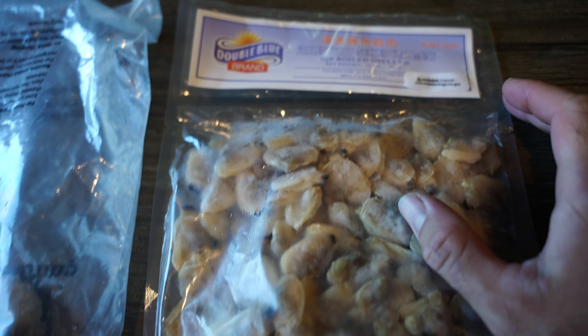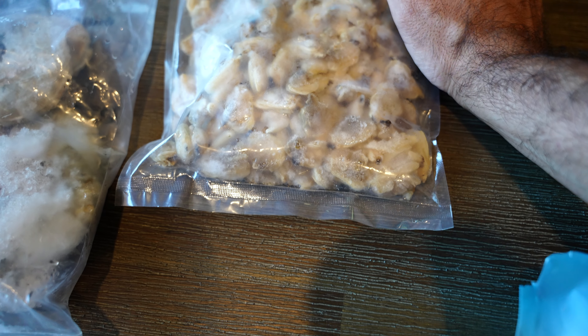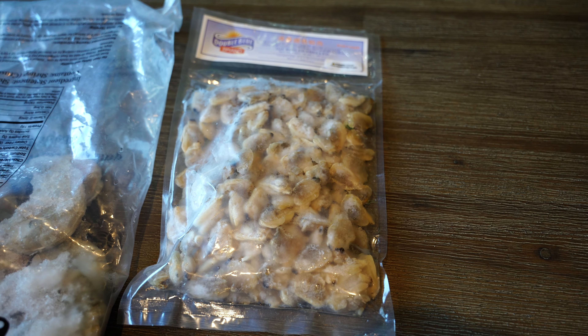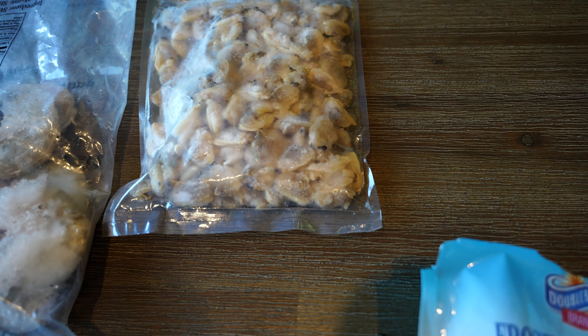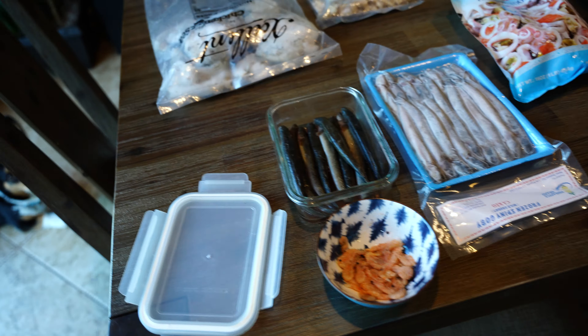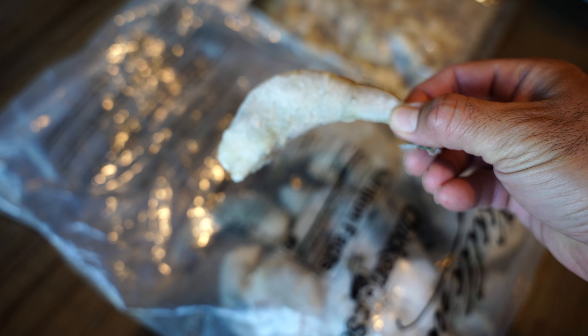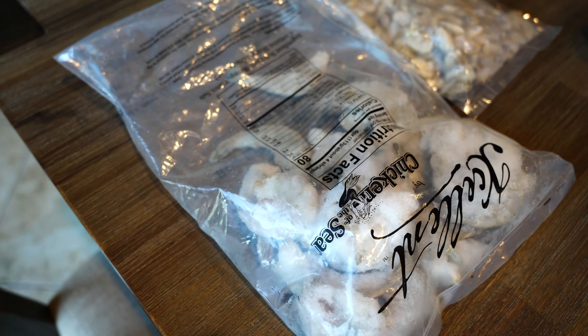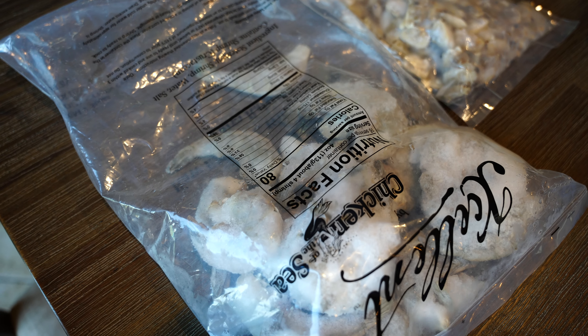Here we have some boiled shelled clams — I bought this by mistake, I didn't see that it was boiled — and I feed it sparingly to the lionfish, but when this runs out I will not buy any more. Also, when you feed something like shrimp, make sure that you do not peel it. The shell of the shrimp contains a lot of minerals that are really helpful in the development of the eels and the growth of their bones.